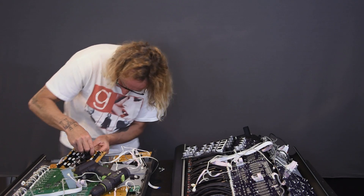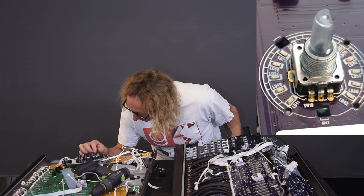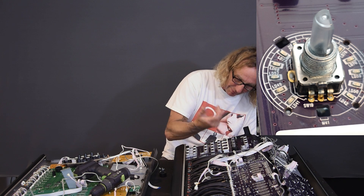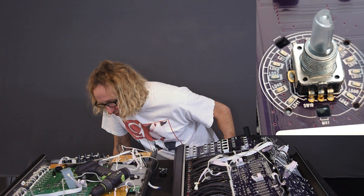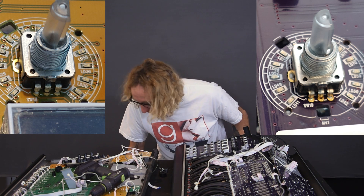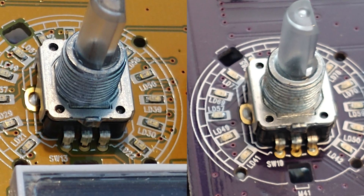Let's look at the encoders and see what we can find. The encoders have clear shafts that the knob slides onto, so light can be radiated up through it and light up the end of the encoder knob - kind of fun. Visually, the encoders appear to be identical. I'm not seeing a difference in the actual part being used for the encoder. It seems to be the same, though it's possible it's not.